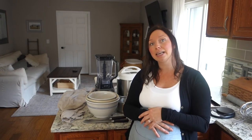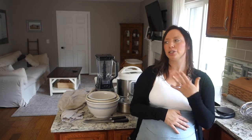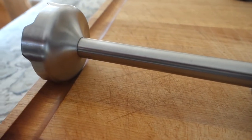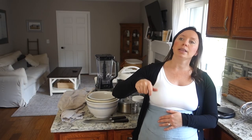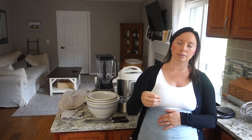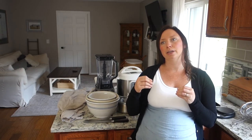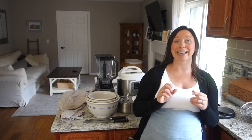My second tier two essential is my immersion blender. I could use my regular blender for most things, but for certain things like making my own mayonnaise — where you need to add air in to thicken it up — I just don't see how I could do that with the blender. And it's really nice to just stick the immersion blender into a butternut squash soup and blend it all up right in the pot.